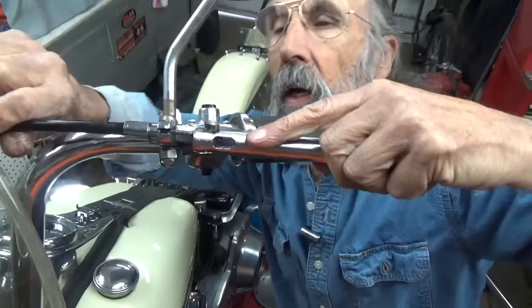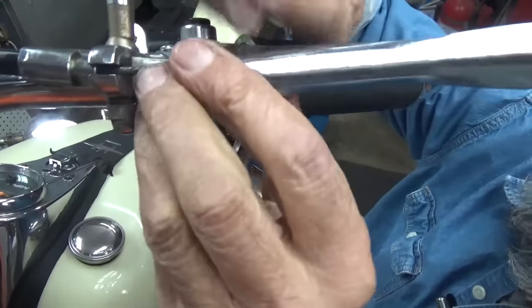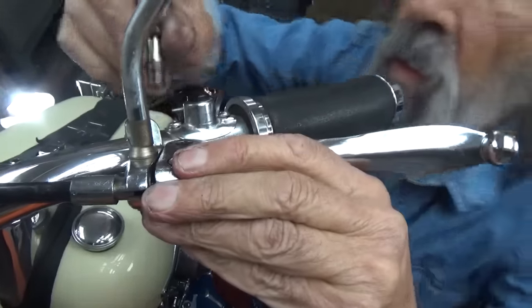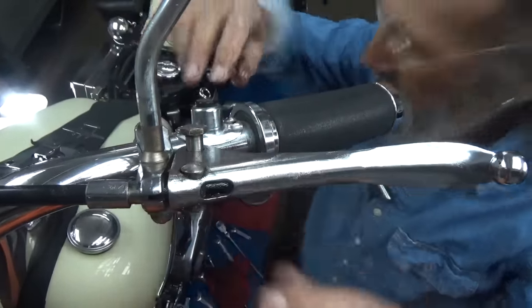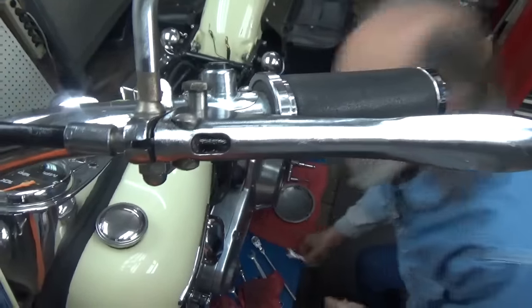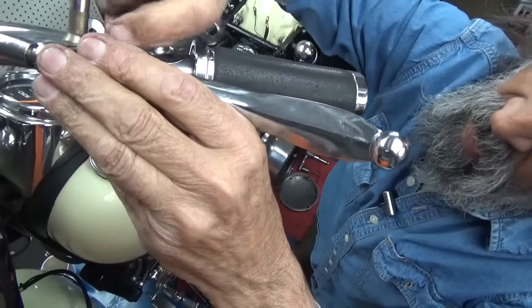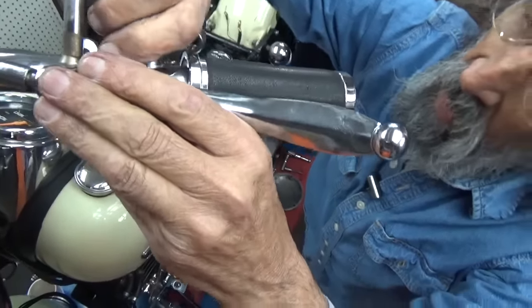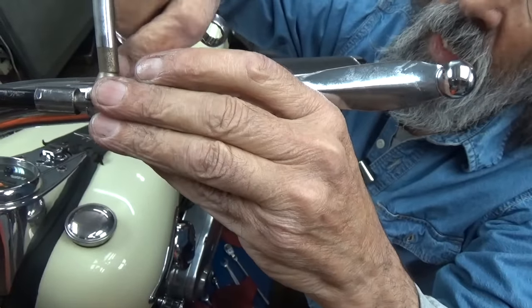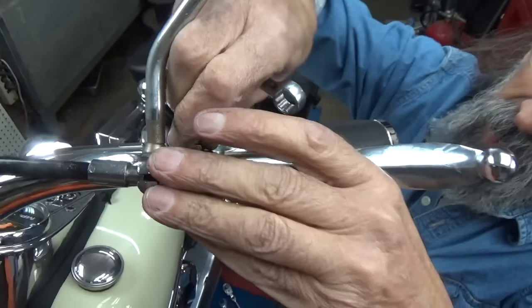We'll put it right on there and put this bolt right here. Everything's nice and greasy and getting in my way, but that's all right. I put lights everywhere to get a great picture but every time I try to get a close-up, I'm staring at a light. Now we have this thing in here.